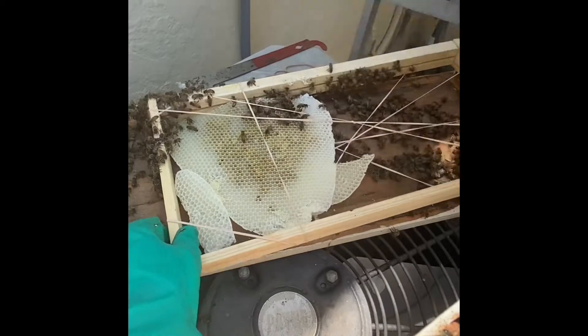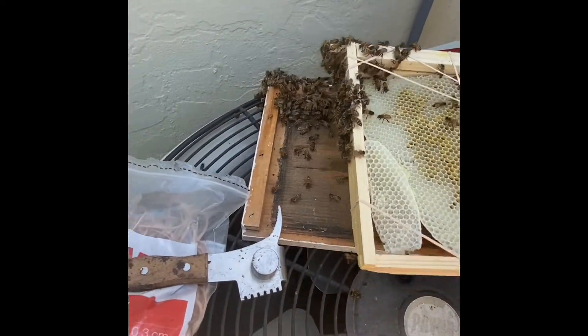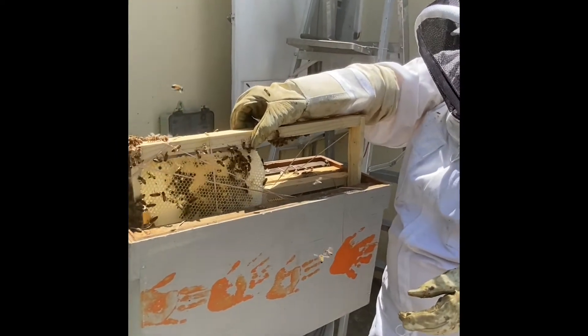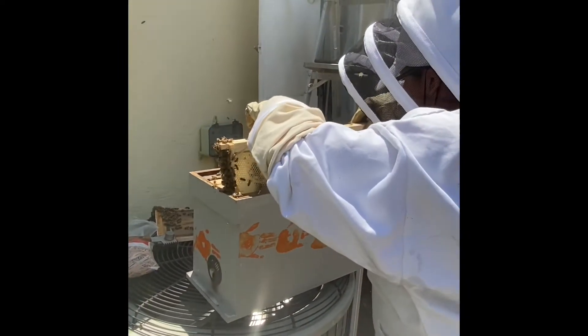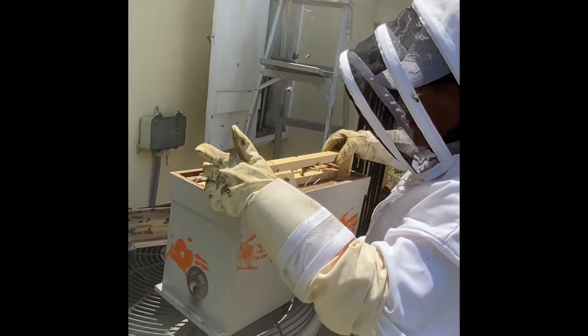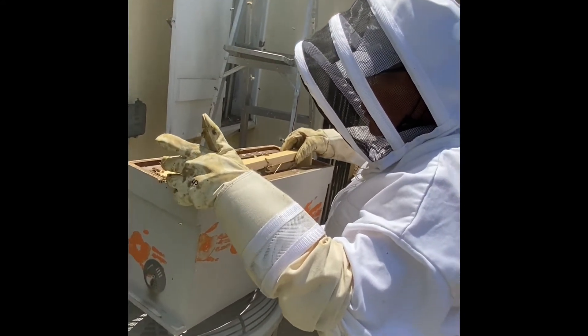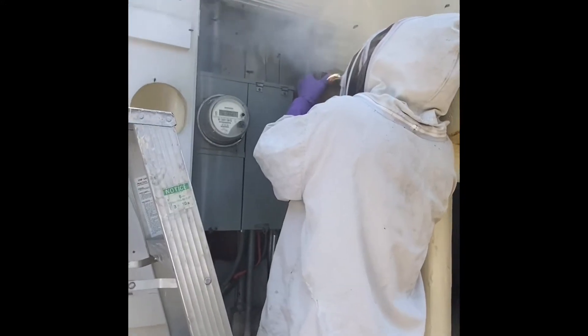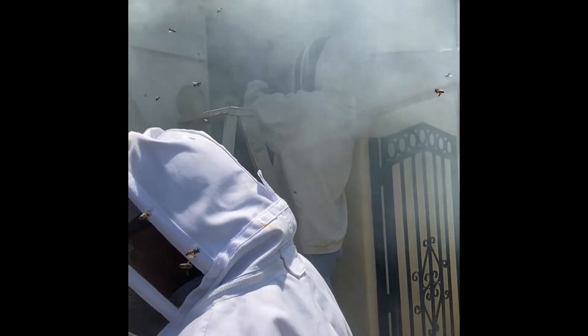I think that's good. Put it in the box. There's a little more — smoke it down. I think we should close it and put it in the shade. Good idea.